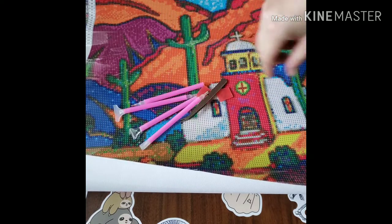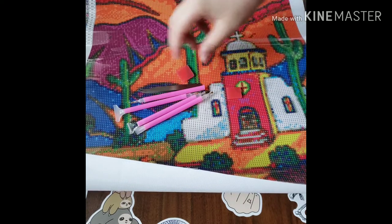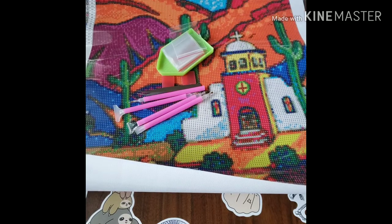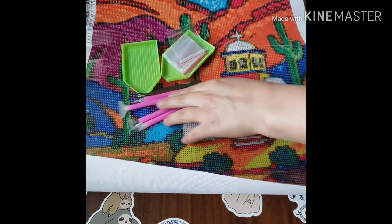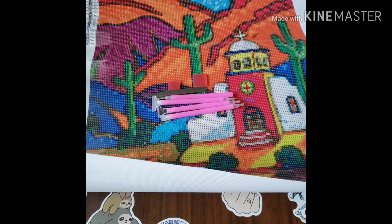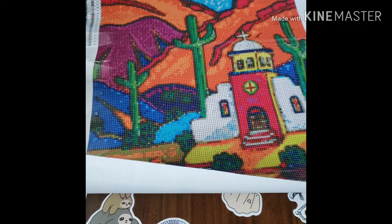So you get four pins, tweezers, two pieces of wax, some baggies, two trays, and three multi-placers. That's pretty cool — you get a variety of things. You can diamond paint with your kid or your significant other or whoever.